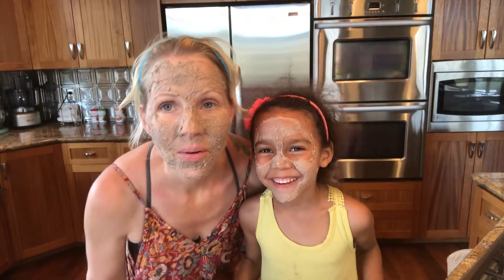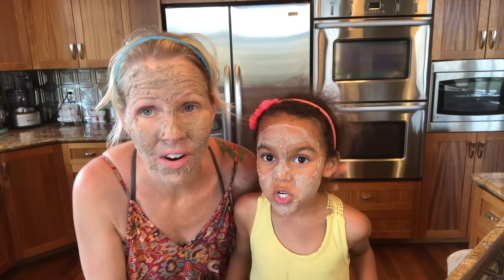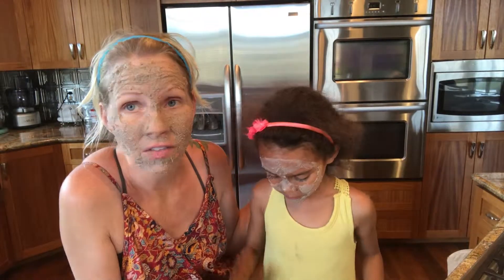I look like a baby! We look amazing. So now we're gonna let this sit on our faces for like 20 minutes, and then we're gonna come back and wash it off and put some other awesome stuff on our faces, and we're going to come back to you.